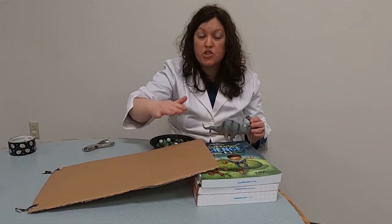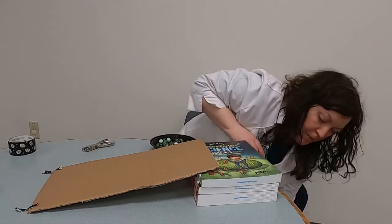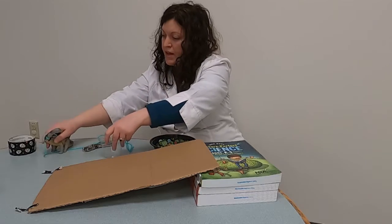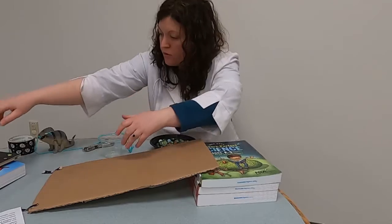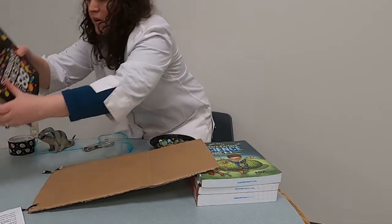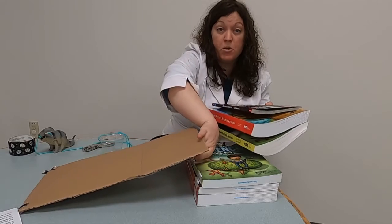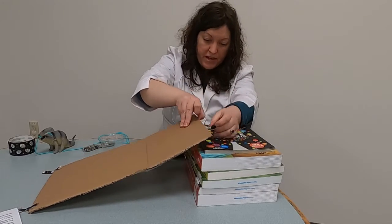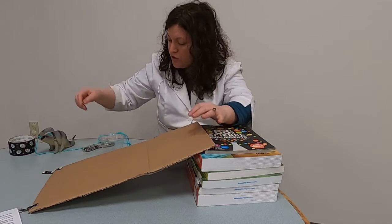This was a fairly shallow ramp though — the slope or angle wasn't very steep. So we're going to change things up. I'll empty the marbles and get some extra books to raise the ramp higher, making a steeper inclined plane. I'll tape it to make it extra secure, and put the dinosaur at the end like before, with the cup hanging over the side of the table.